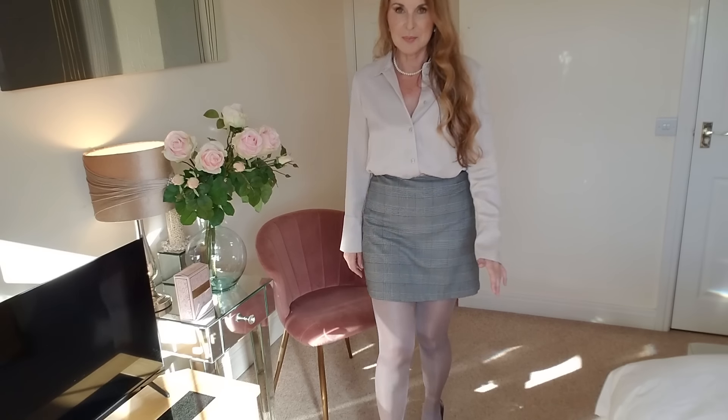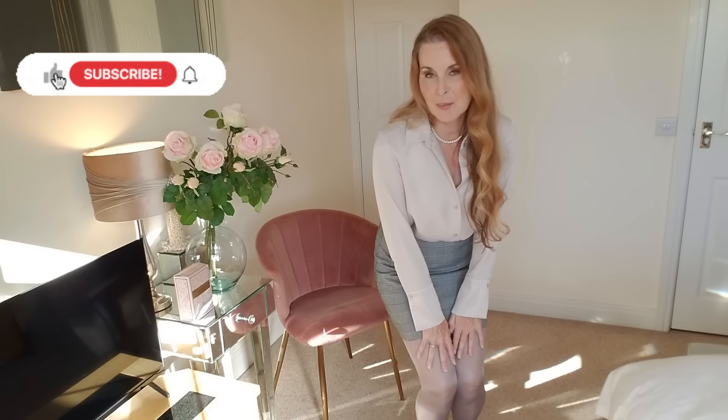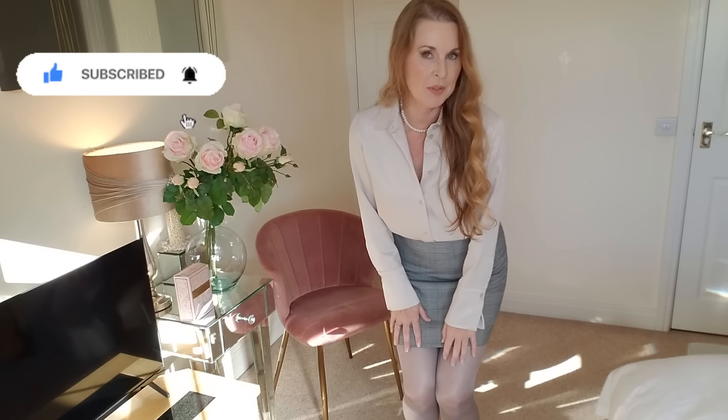And there we are! Please put in the comments what you think of this outfit — the Miss O crotchless pantyhose and what I've teamed it up with. Like and comment, it really helps, and I read every single one. I'll see you in the next one — take care and bye for now!